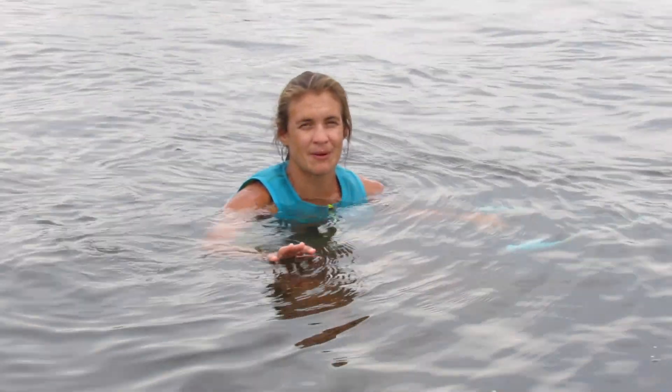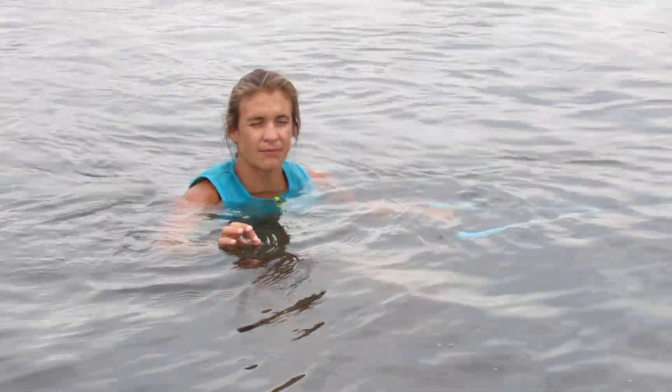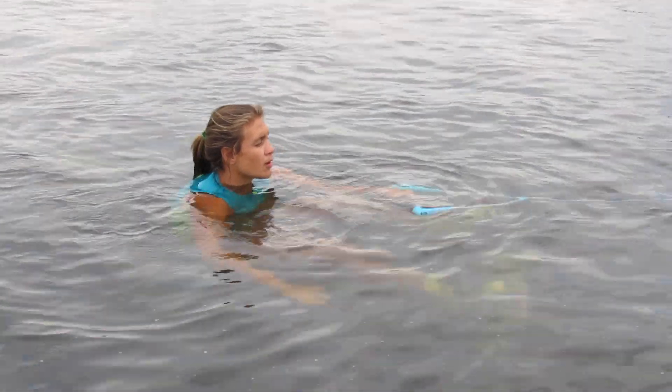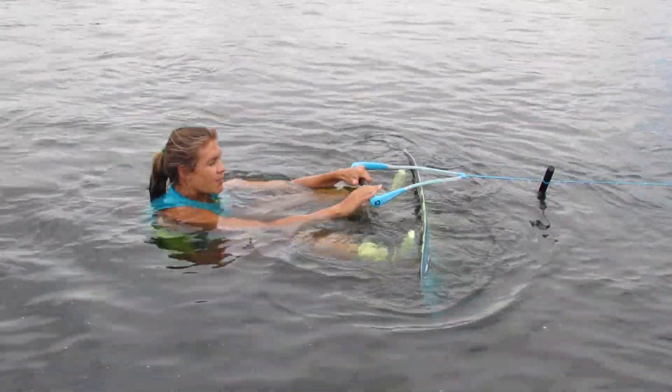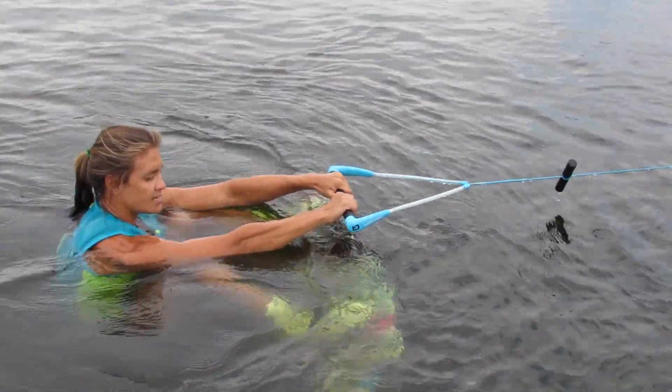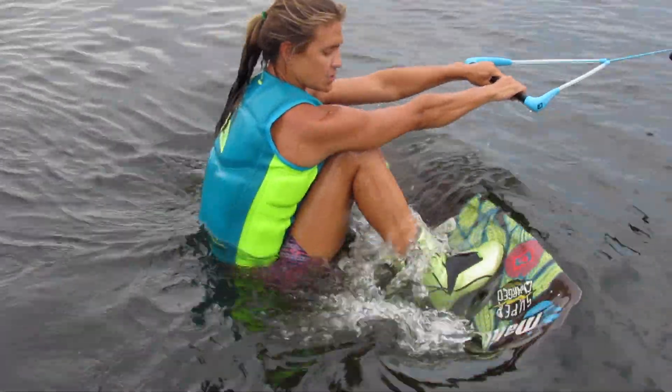The key thing about getting up on a wakeboard is to not fight the boat — just be in the most efficient position possible. We start with the board floating up, and when the boat starts to pull on you, you can press and actually bring your heels down by your bum so that it slices through the water.